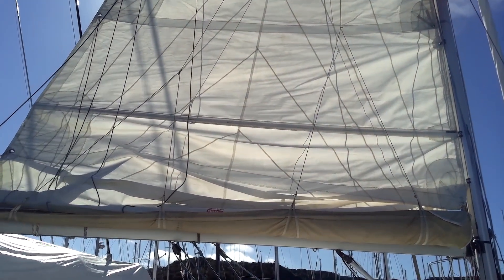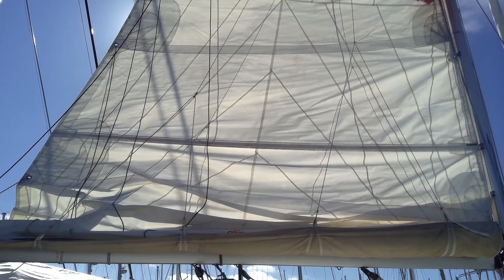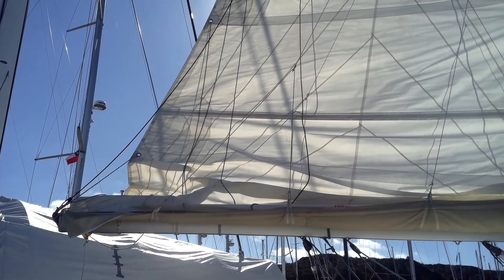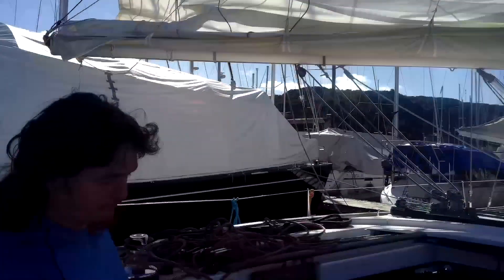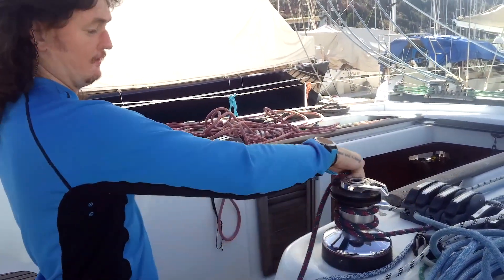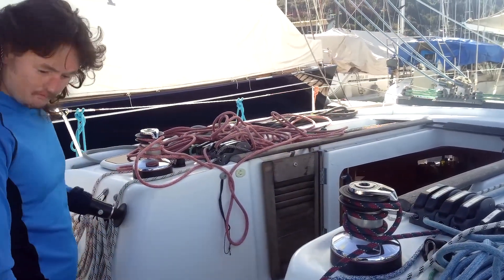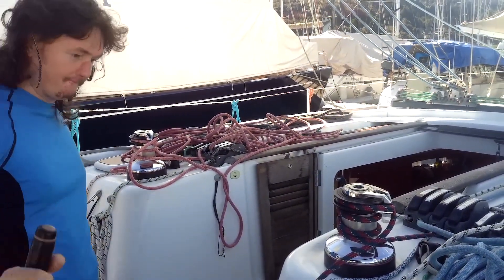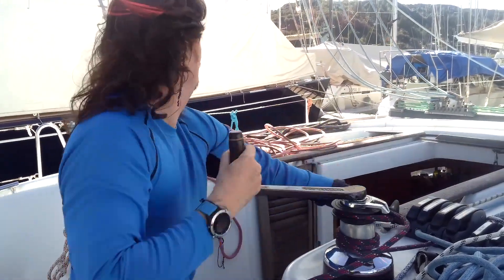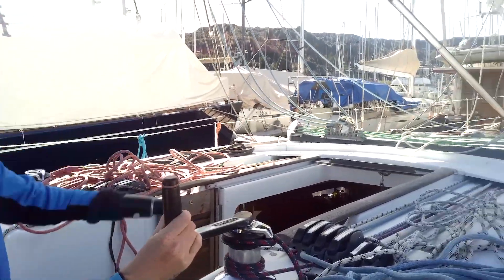See, that's nice and tight on the tack end there. On the clew it's quite flat, so I could either do this beforehand or as I'm doing it now — I'll get the topping lift and give that a nice little winch up. It's important to remember that you have to release the kicker rope.